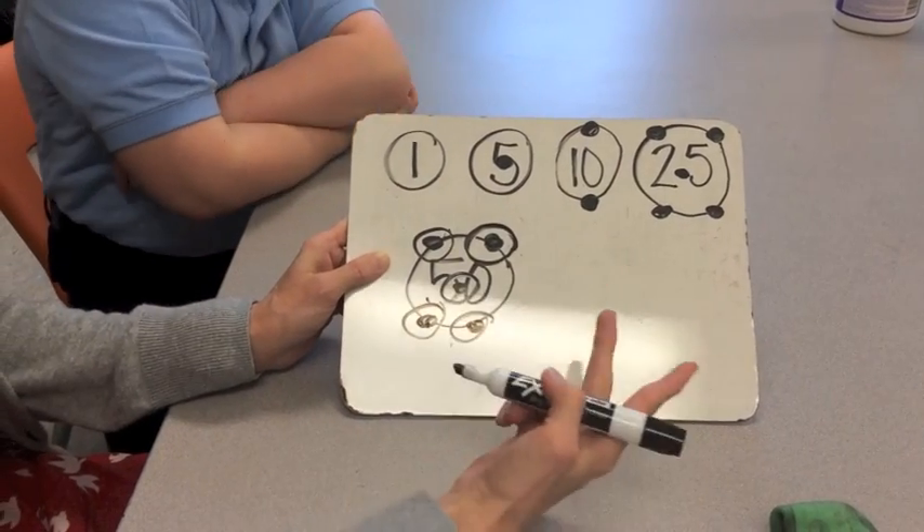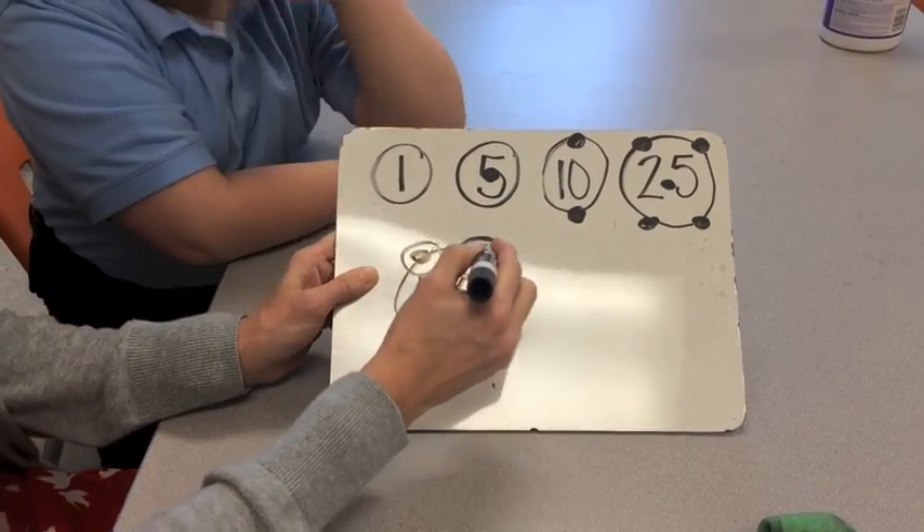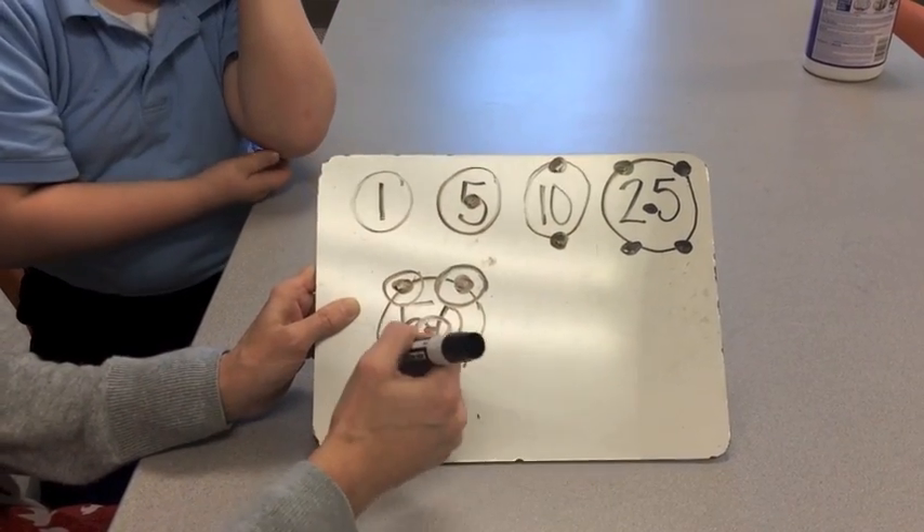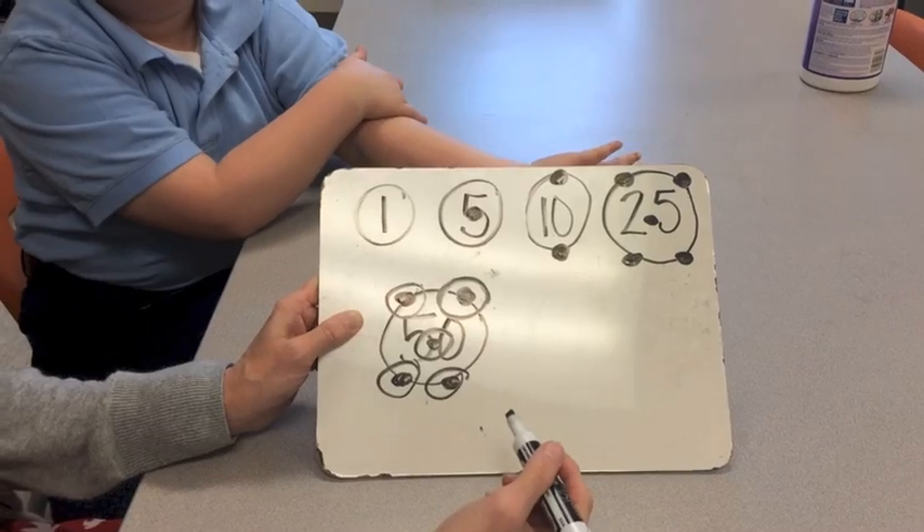Count it two times. So we would count five, ten, fifteen, twenty — counting like that through each circle. We're going to count it twice.